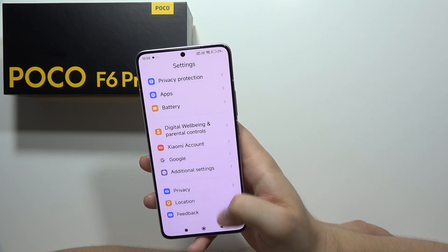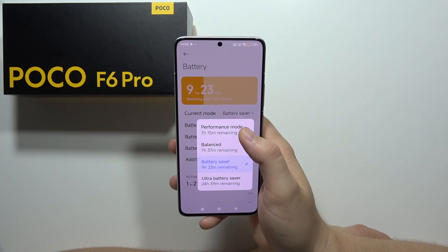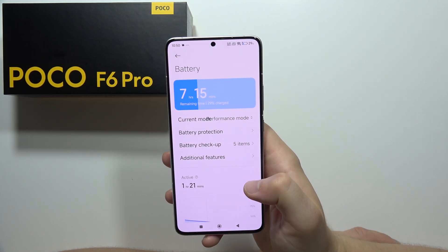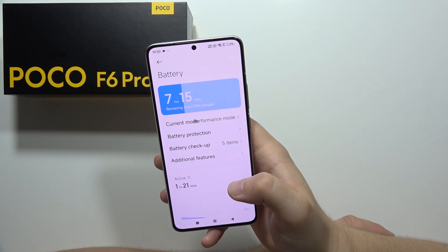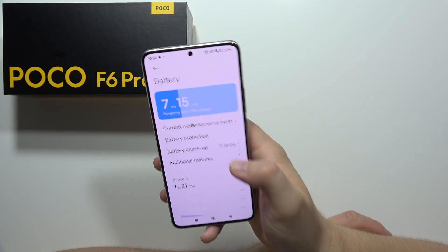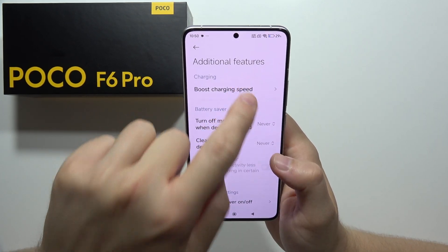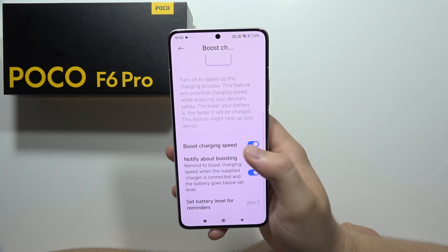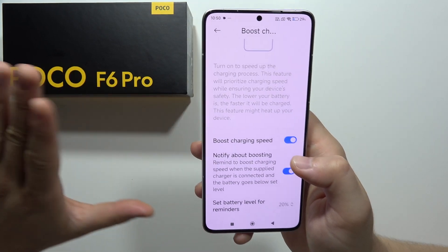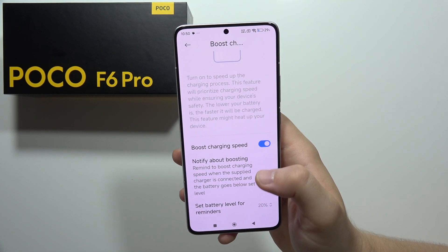Now navigate into Battery where we can find the High Performance Mode, which will improve the speed of our smartphone. It does reduce battery life, but it significantly speeds up the phone. When you go to Additional Features, you can also boost charging speed by enabling fast charging and using the brand charger included in the box.